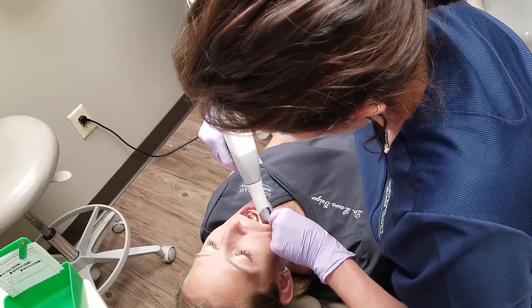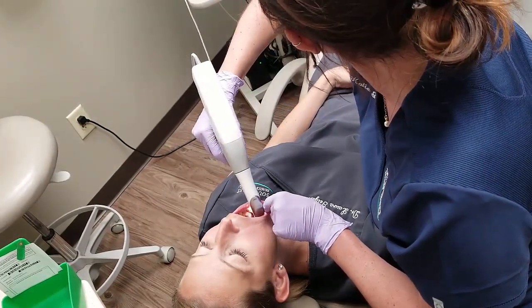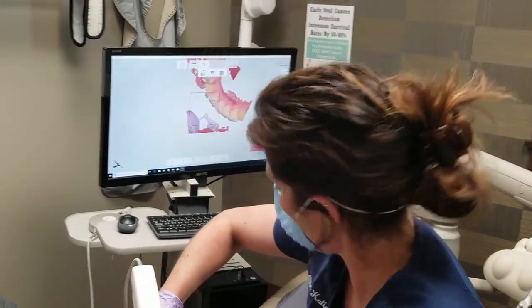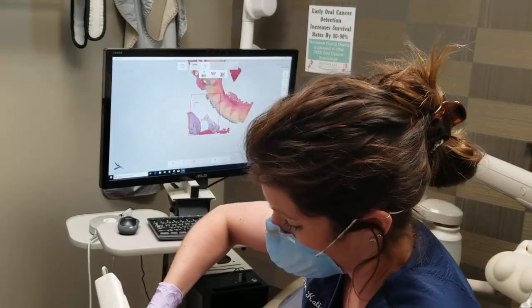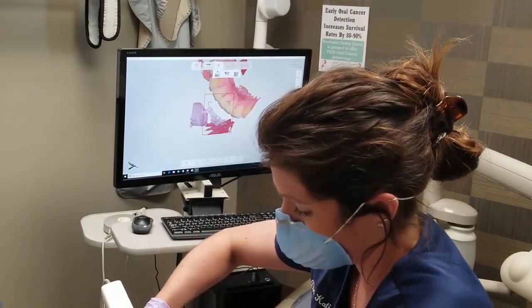It's not holding. The nice thing we found is when you make a crown with this technique, there's usually very little adjustment that's made when the crown is completed.